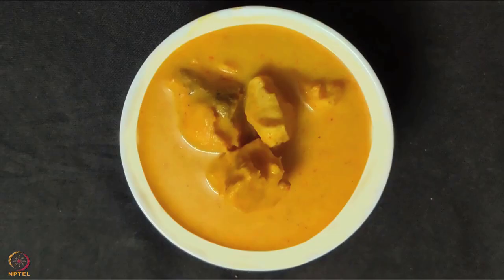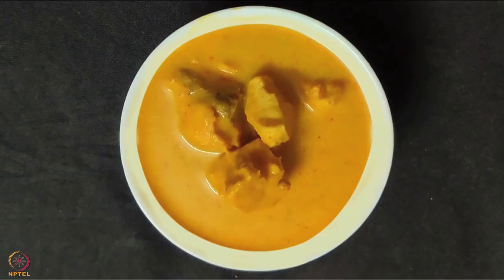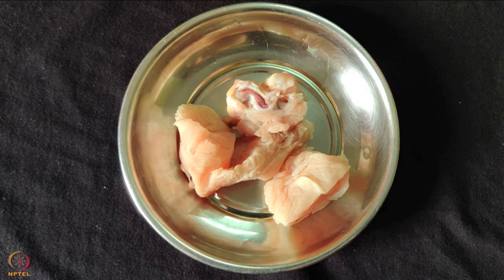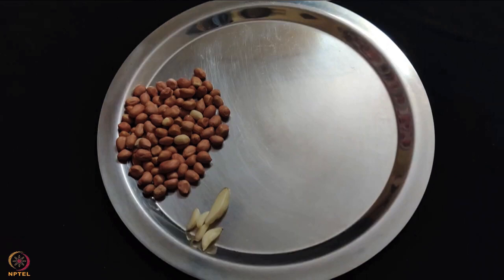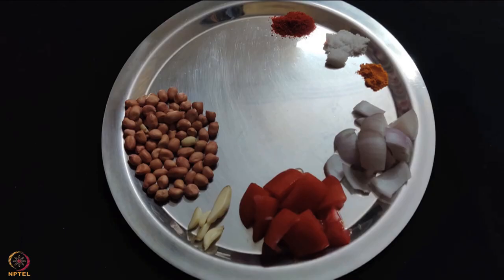The second recipe is chicken in peanut garlic masala. To prepare this we need 100 grams chicken, 2 tablespoons peanuts, 5 cloves garlic, 1 tomato chopped, 1 onion chopped, half teaspoon turmeric, salt to taste, 1 teaspoon red chili powder and 2 teaspoon oil.